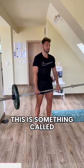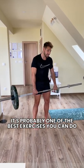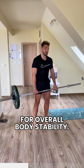This is something called the unconventional deadlift. It's probably one of the best exercises you can do for overall body stability.